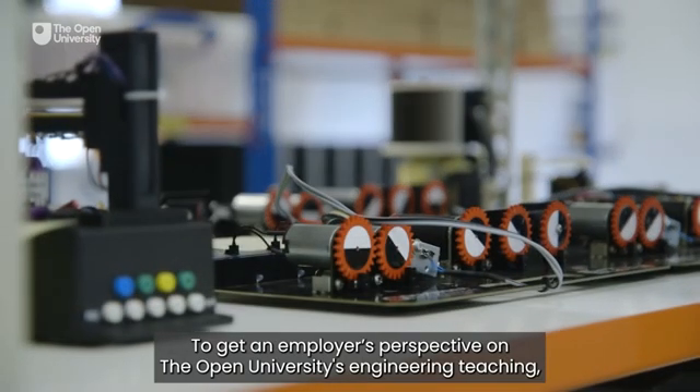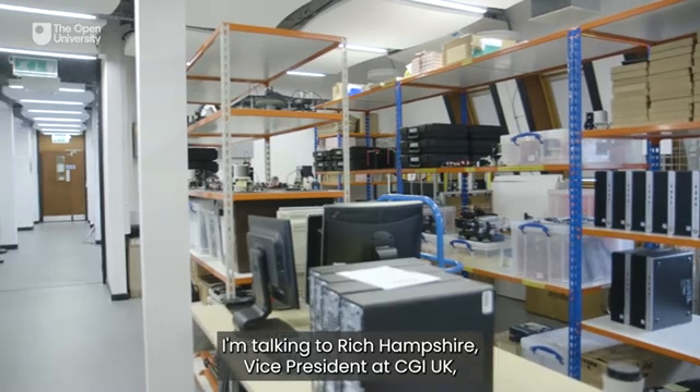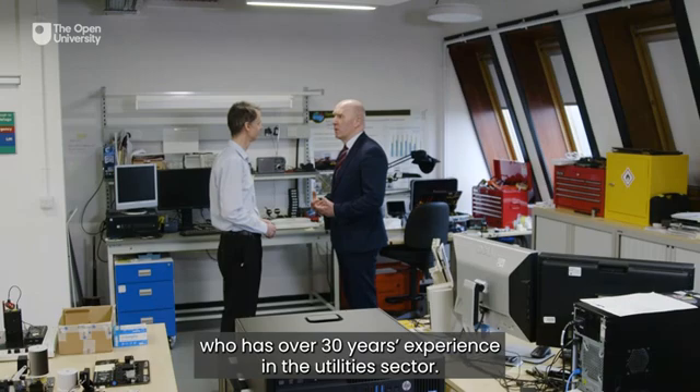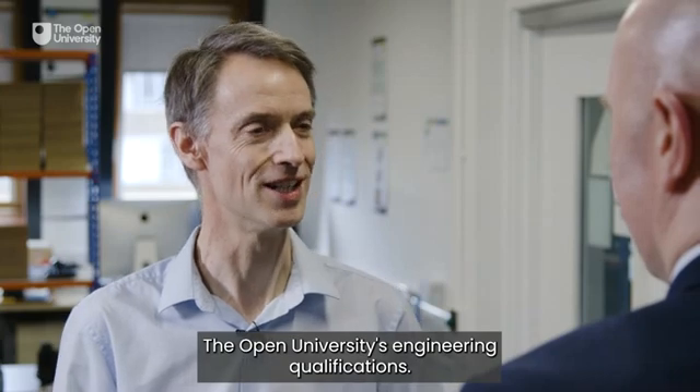To get an employer's perspective on the Open University's engineering teaching, I'm talking to Rich Hampshire, Vice President at CGI UK, who has over 30 years' experience in the utilities sector. Rich, tell me about how you've come to know the Open University's engineering qualifications.